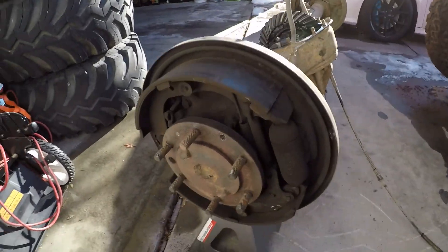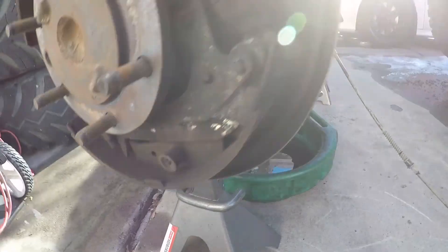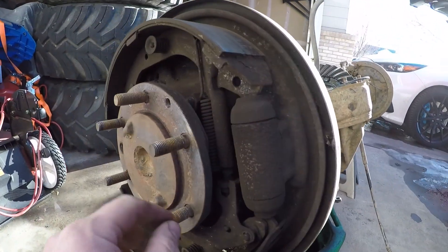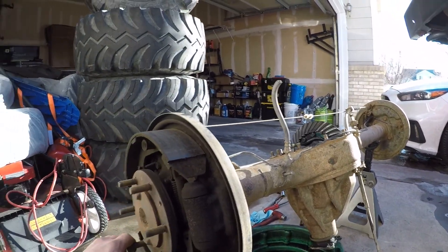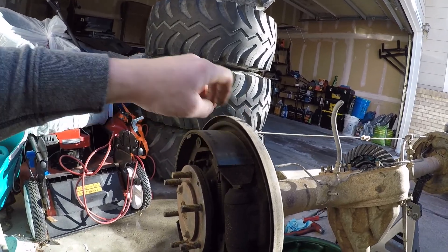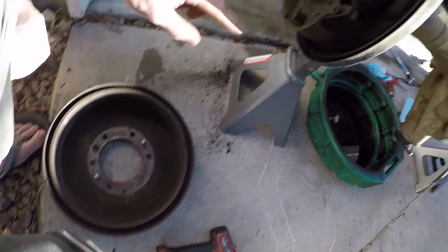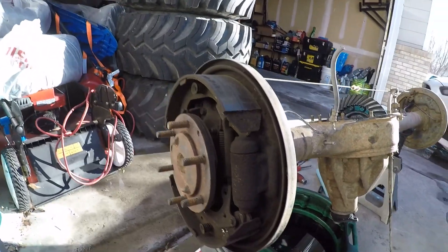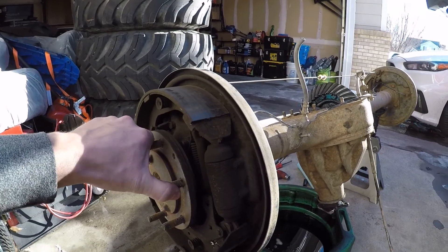Alright, there we have it. This hole actually looks in pretty good shape. I couldn't get this side to spin earlier because these brakes were actually a little extended against the drum, so I had to get the drum off so this would spin nice. We'll start cleaning this out and getting everything disassembled.